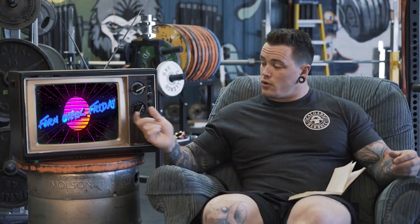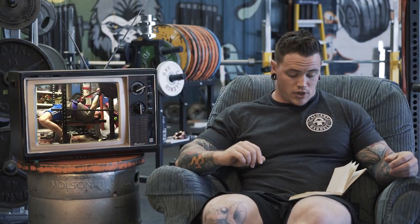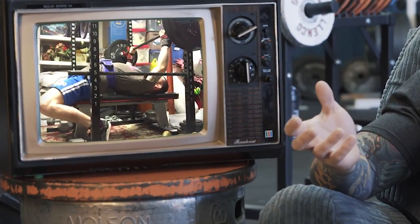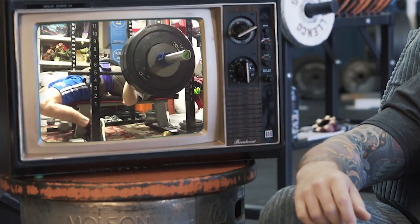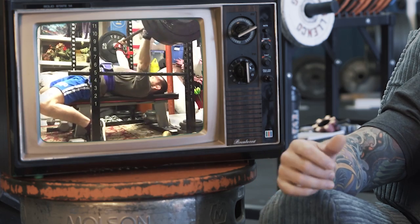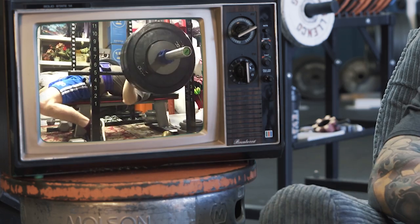The first videos here come from Ryan Vogel. Ryan sent me a number of bench videos. The biggest thing I'm noticing immediately, Ryan, is as you unrack, we're losing all the tightness in your setup. As a general rule, I'm seeing things are rushed a little bit.